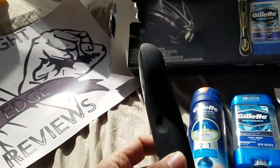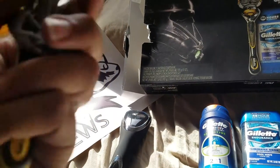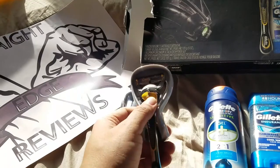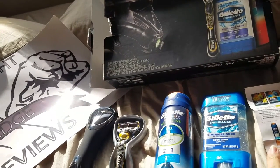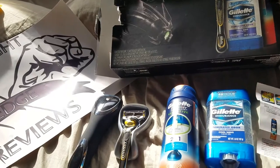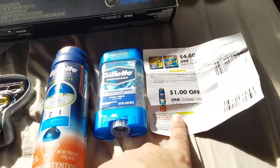So you get your black travel case, one razor here — which is, I think, that ball-pivoted razor — shaving gel, deodorant, and coupons so you can go out and buy the refill pack and get more shaving gel.